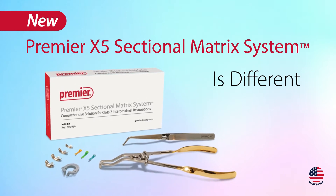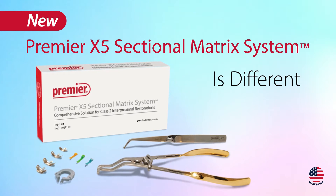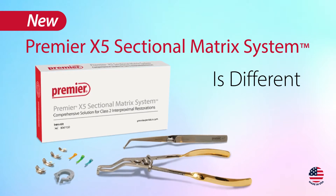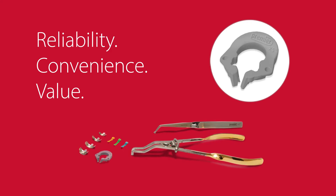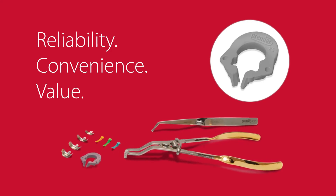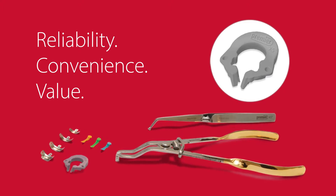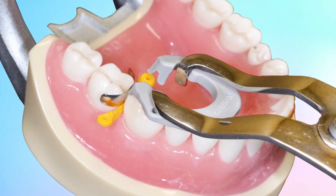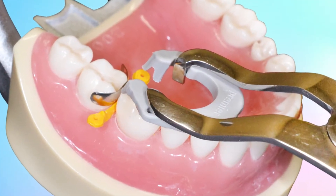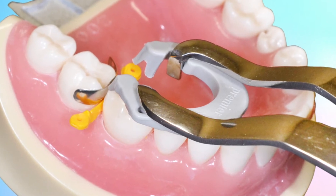Hi, I'm Dr. Jason Goodchild. Resin composite restoration of class 2 preparations is very common in everyday dental practice. Consistent positive outcomes require tools and techniques that promote efficiency, specifically allowing the clinician to work confidently but also produce outstanding class 2 restorative results every time. In this video I want to describe the step-by-step instructions to placement of the Premier X5 sectional matrix system.